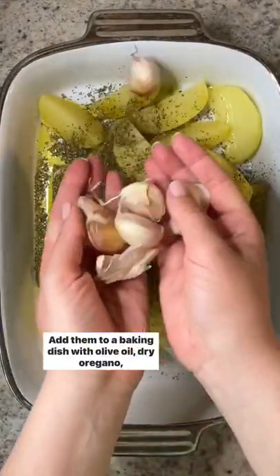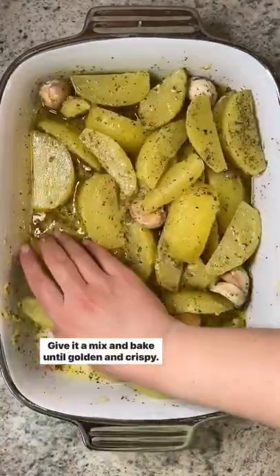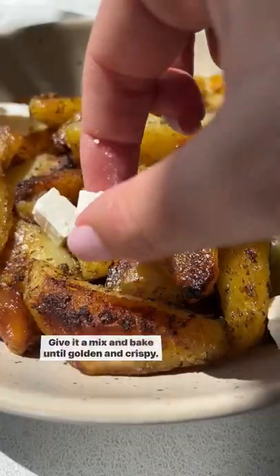Add them to a baking dish with olive oil, dry oregano, unpeeled garlic, salt, lots of lemon juice, and Dijon mustard. Give it a mix and bake until golden and crispy.